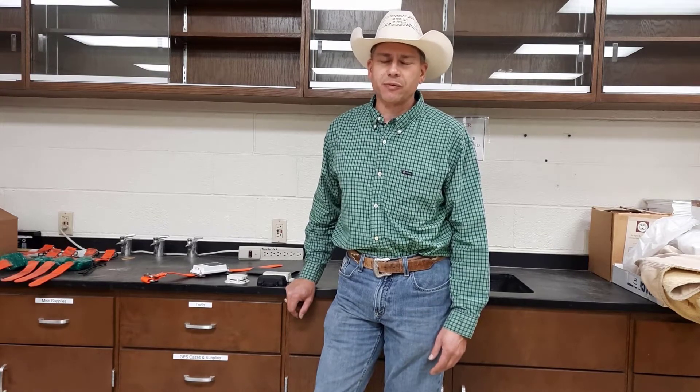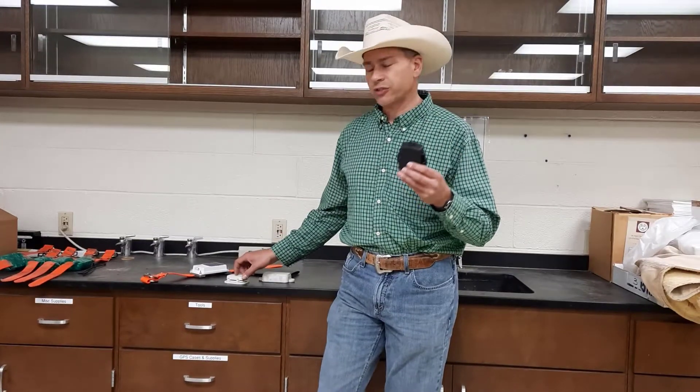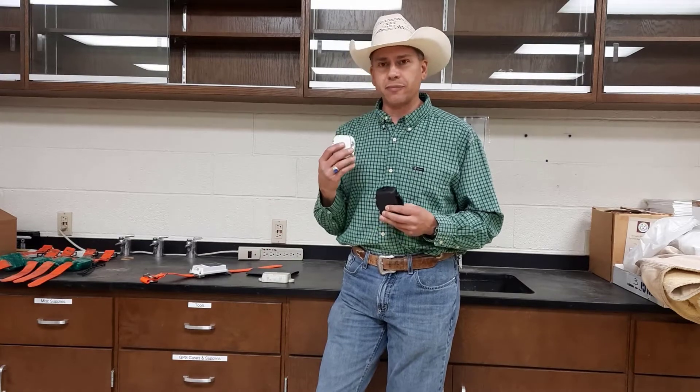Good morning, this is Bill Casanzo, Livestock Guard Dog Research Specialist at the AgriLife Center in San Angelo. This morning I wanted to talk to you briefly about our GPS trackers that we use and also a new tracker that we're trying out. The two units that we've currently been using are the Oyster and then this satellite-based tracker.